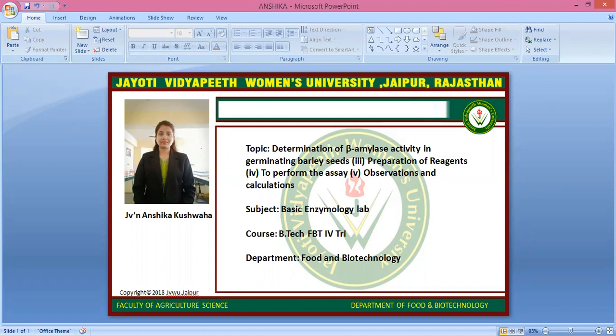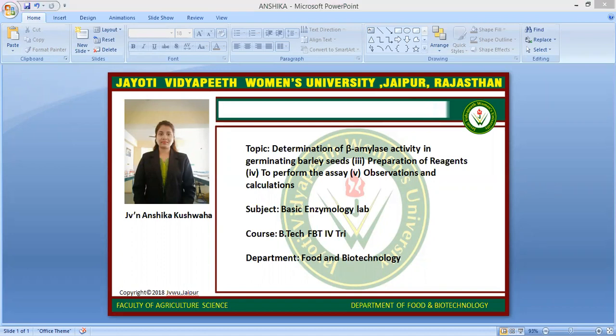First of all, the required materials are: germinating barley seeds, mortar and pestle, beaker, pipette, water bath, starch, iodine, and Benedict's reagent.